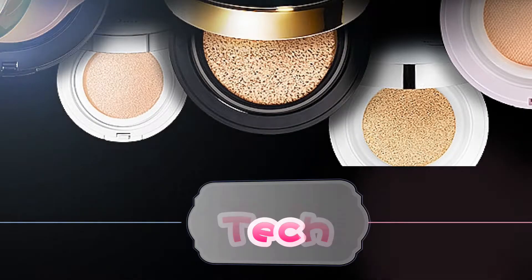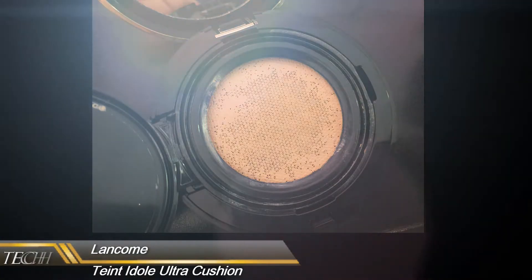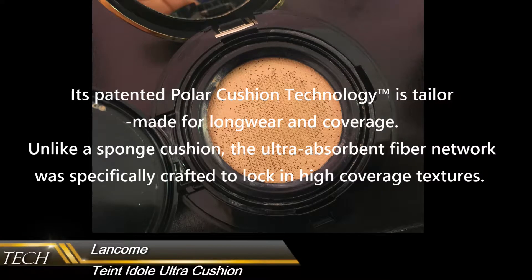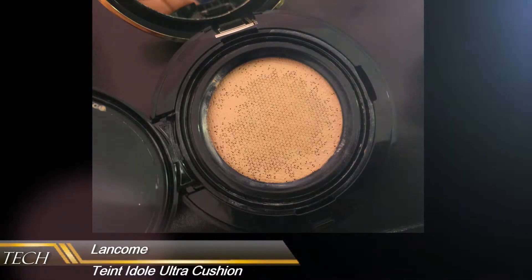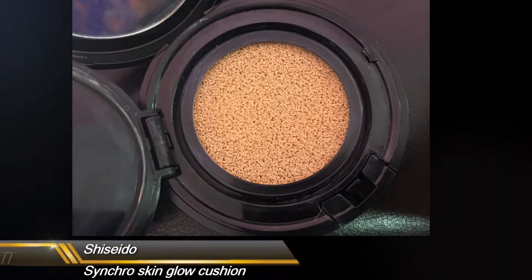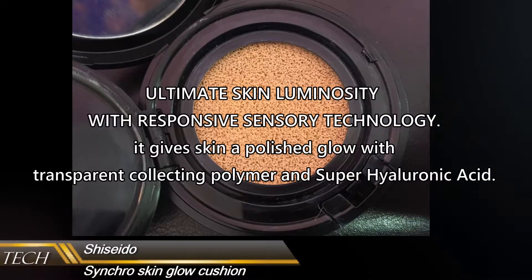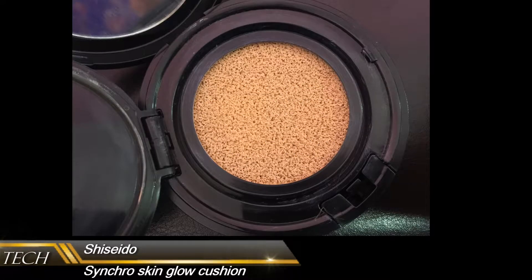Next we're going to compare all of them on the technology they use. Let's start with the Lancome — it's partnered with Polar Cushion Technology. There is a telonide for long-lasting coverage. Unlike normal sponge cushion, this ultra-epicent fiber network is specially created to lock in high coverage textures, so it feels like there's a double insert inside, and when you push it, it won't spill. Now let's look at the Shiseido one — it uses Emanate Skin Illumination with responsive sensory technology, which means it gives really nice hydration and can balance the oil and water in the skin.